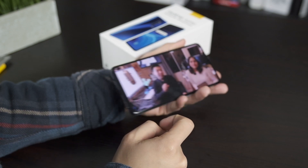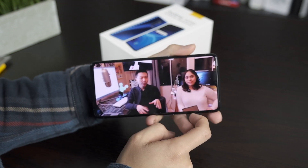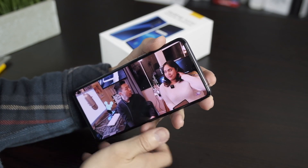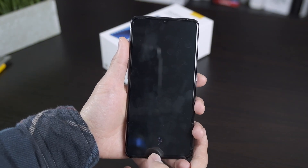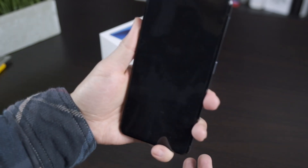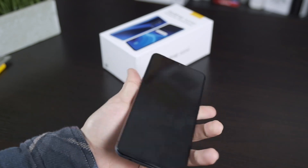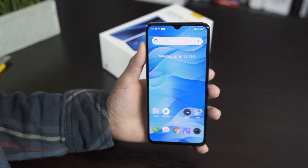Speaker-wise, it's a stereo speaker — bottom-firing mixed with the earpiece. I'll cover it properly in the full review, but initial impressions are that it's pretty good — acceptable, not super high bass. There's also an in-display fingerprint scanner which is very quick. And facial recognition works really fast too — you just pull it up and it immediately recognizes and unlocks the phone.